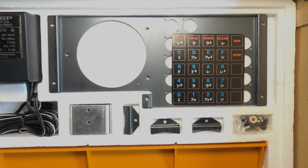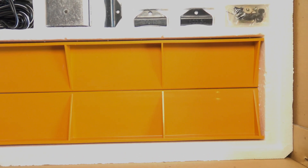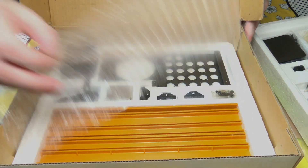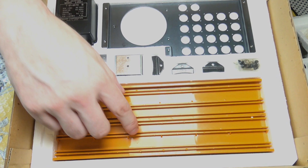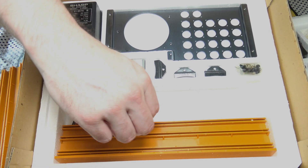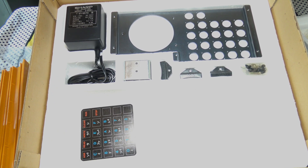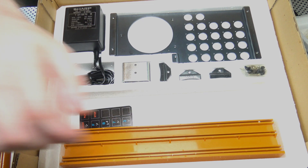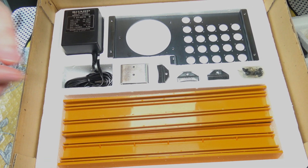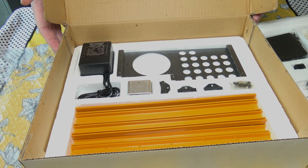The bottom layer has mainly mechanical parts. These are the side pieces, which hold the PCB, the top piece, and the reference card. And these are the labels that sit between the keys and the key covers. The German version is different — it has Do Re Mi Fa Sol La Ti written on it, and then the Japanese version has the equivalent written in Japanese.